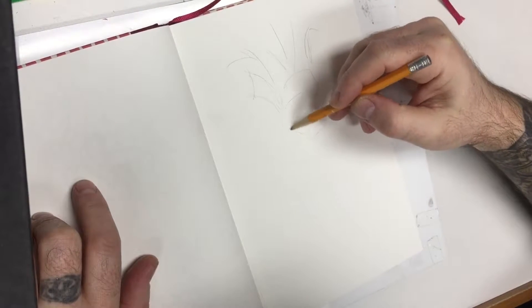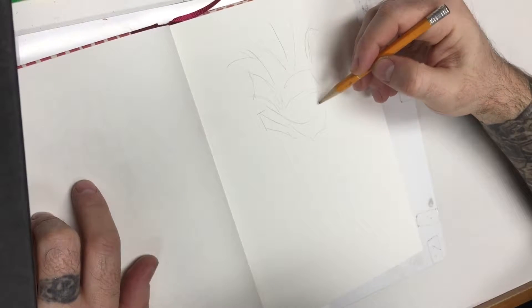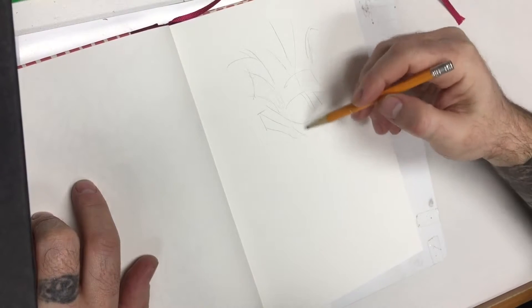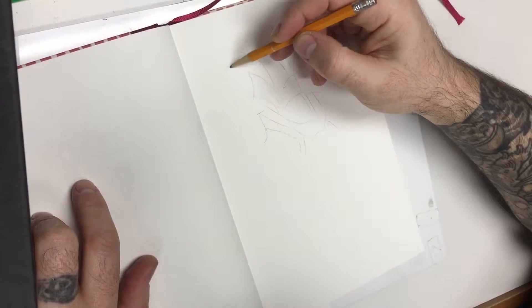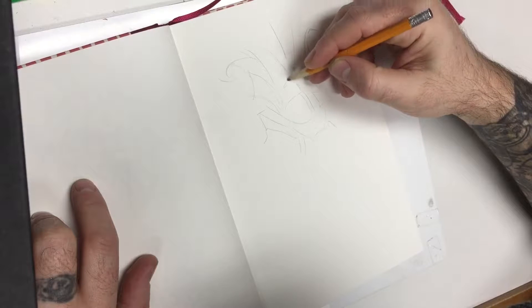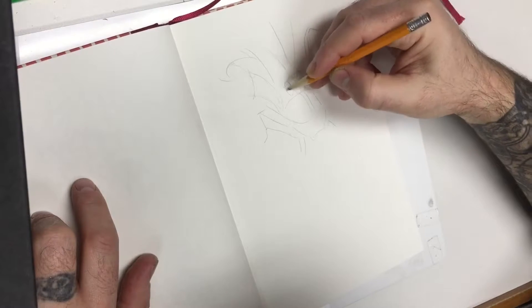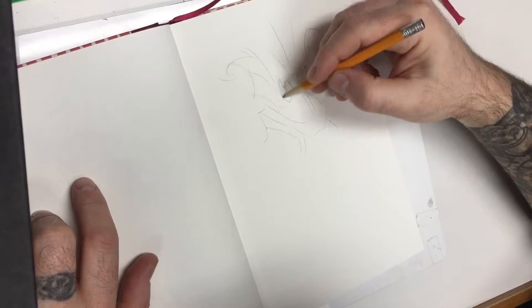What I usually do is sketch out the geometry of the piece first — the block work. Some people go pretty crazy with their sketching; I keep it fairly simple. I've got the top jaw and the bottom jaw now, and I'm drawing the teeth, just figuring out loose shapes where I want them to go.